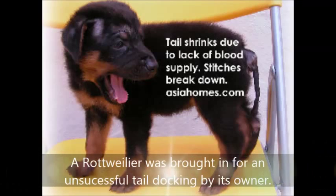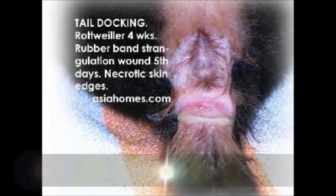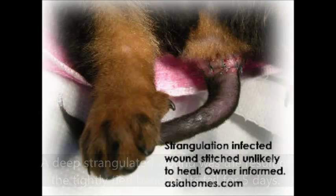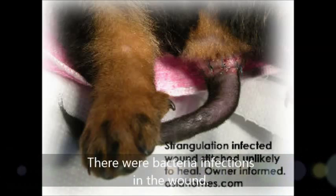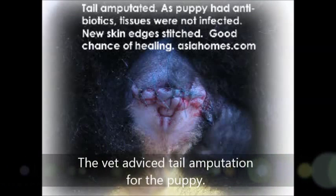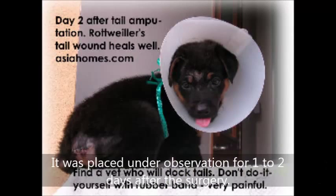Case study - failed tail docking: A runner Weimaraner was brought in for an unsuccessful tail docking by its owner. A deep strangulator wound was the result of a too-tight band on its tail for 5 days. There are bacterial infections in the wound. The vet advised amputation for the puppy, and it was placed under observation for 1 to 2 days.